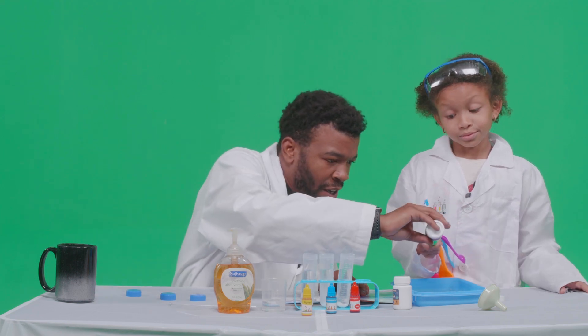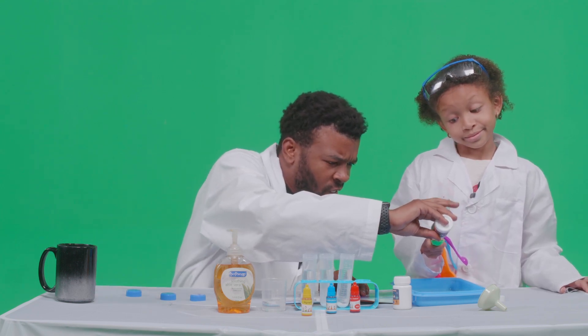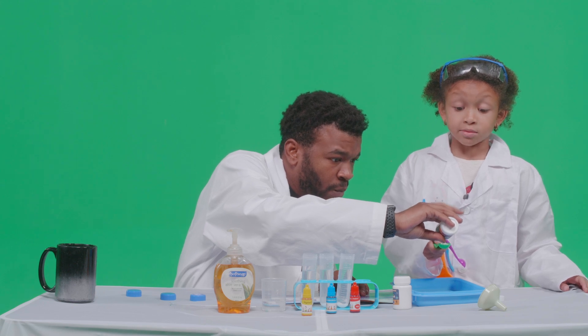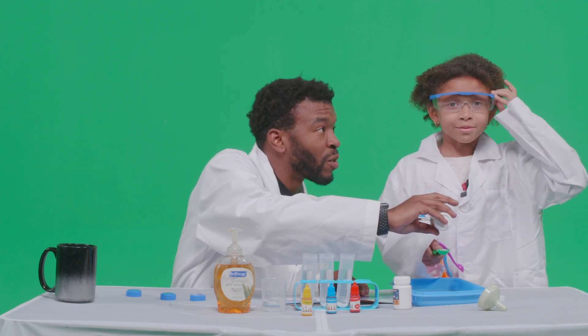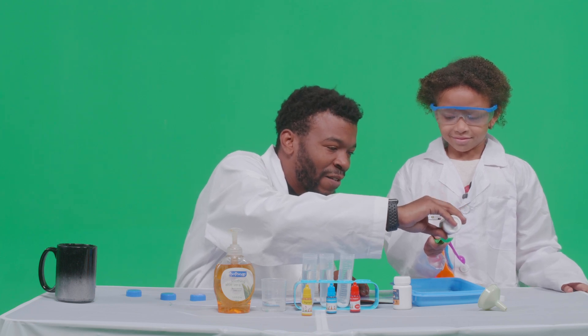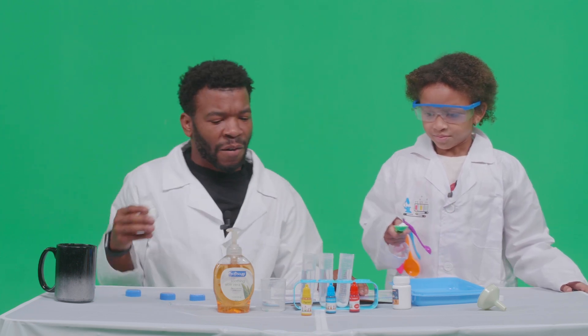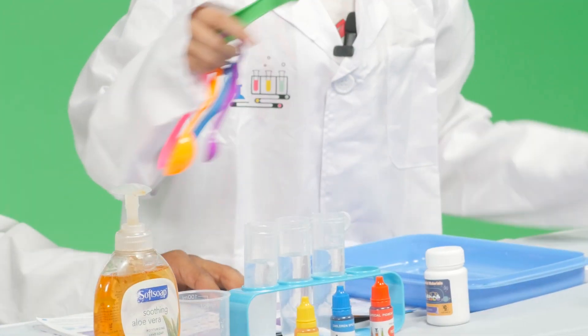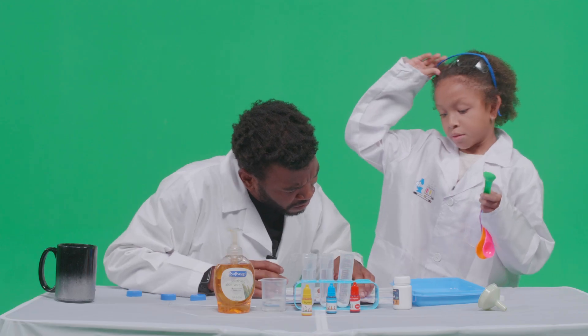Okay, one more. Here we go. And also use goggles in case stuff blows up. We almost forgot that. Safety first! Yep. Alright, that goes in number three — I'm gonna put them up.